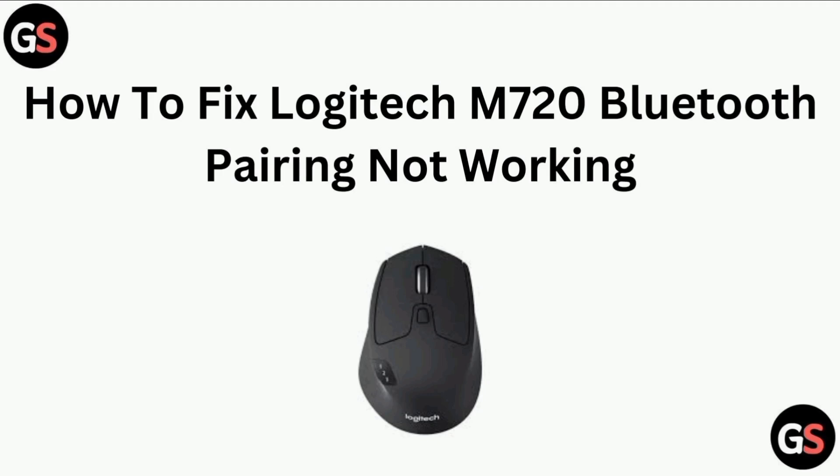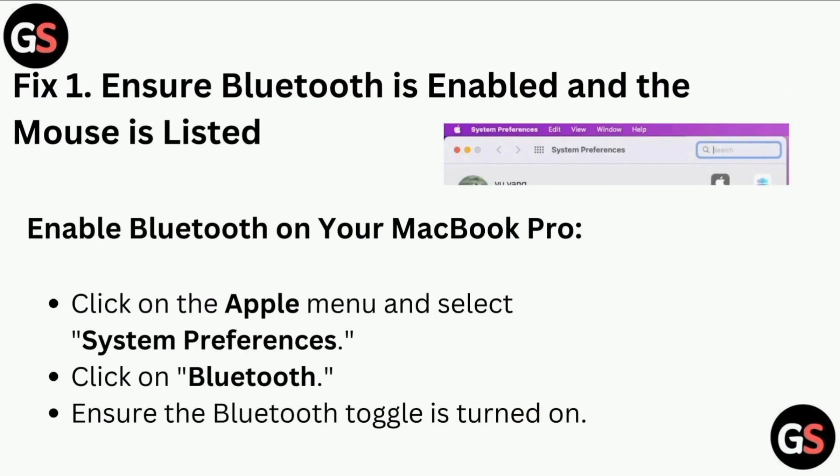Hi all. In today's video, we will guide you through how to fix Logitech M720 Bluetooth pairing not working.